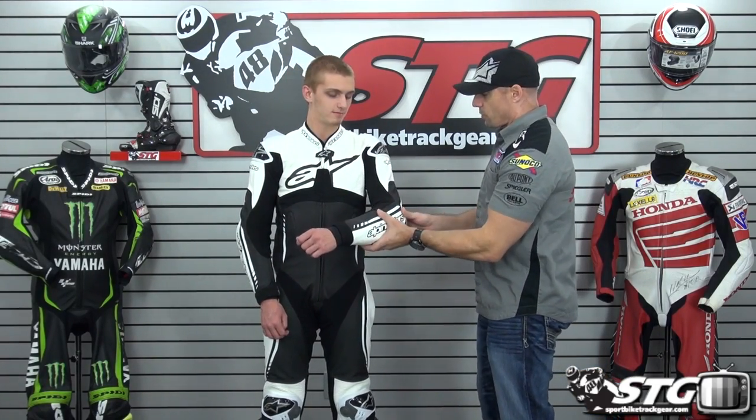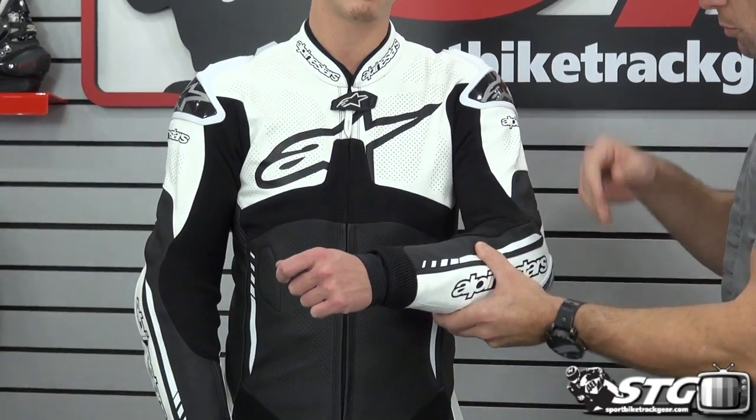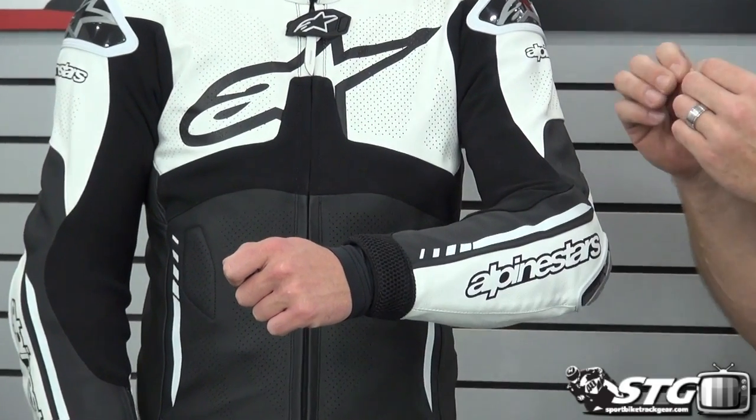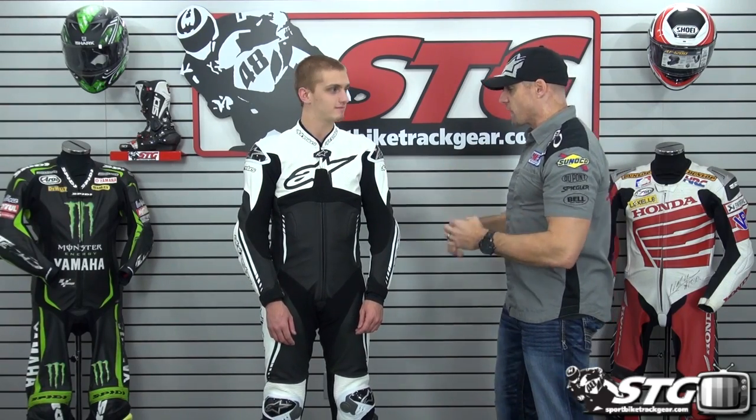Looking at the arms, I'm not able to pinch a lot of extra leather there. Same thing in the elbow — it's holding the armor in place. This is putting everything right where it needs to be at snug form, but it's not going to be a distraction. After a tiny little bit of break-in when you're out on the racetrack, this thing's going to be pajama perfect. Little to the snug side, but still a good solid race fit.